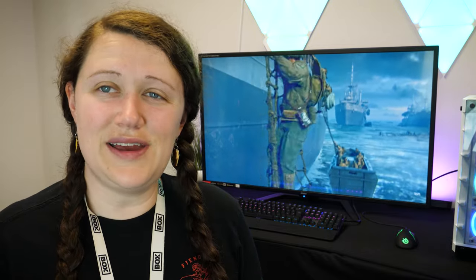Hello and welcome to Box, where we unbox, review and demonstrate the latest tech.